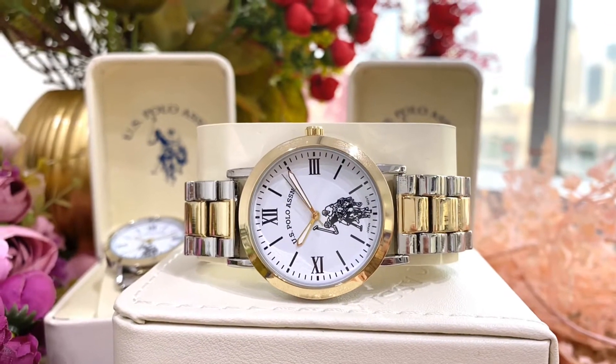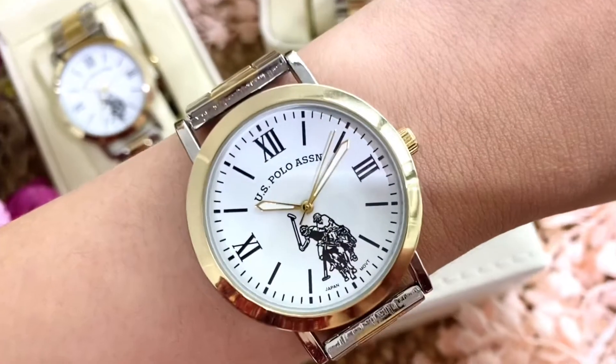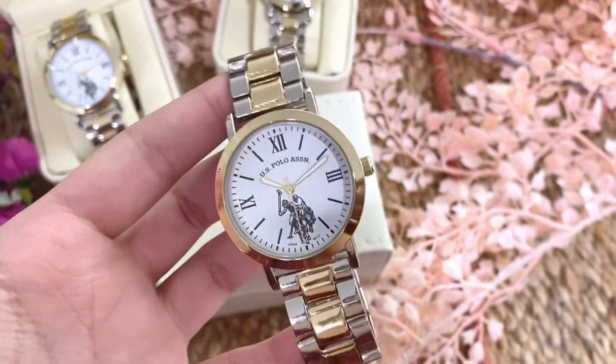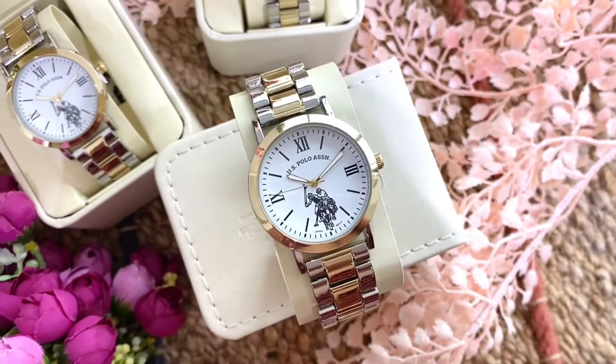Hi everyone! Today I'm gonna be showing you this women's watch from U.S. Polo Association. This is a battery-operated two-toned watch with round dial featuring the logo of U.S. Polo.